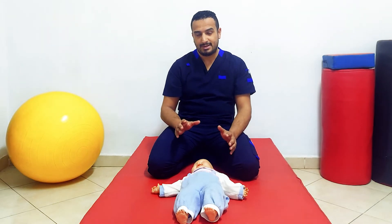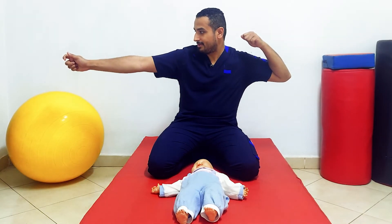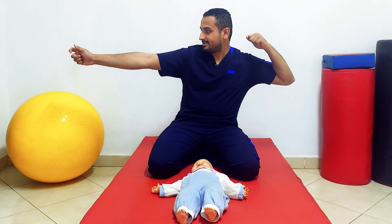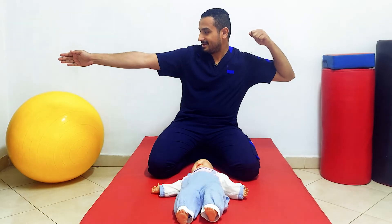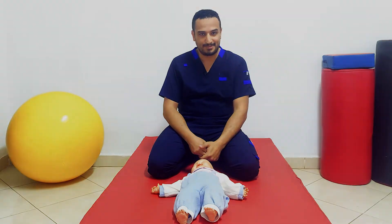To remember this response, imagine someone throwing an arrow: the face side represents the extended limb and the occipital side represents the flexed limb.